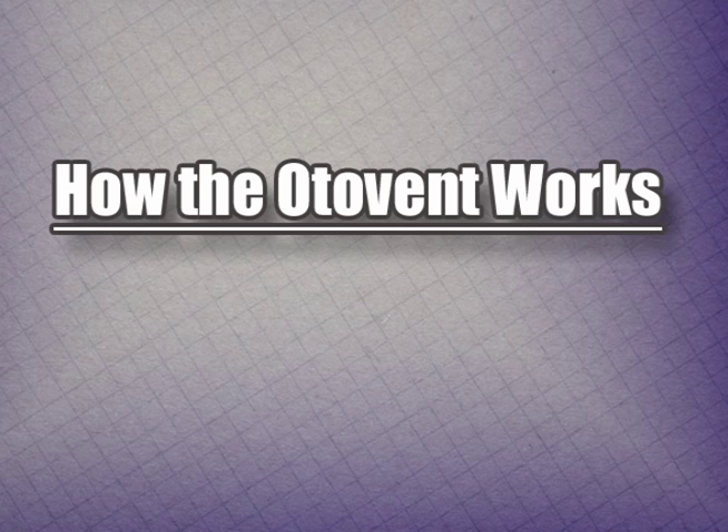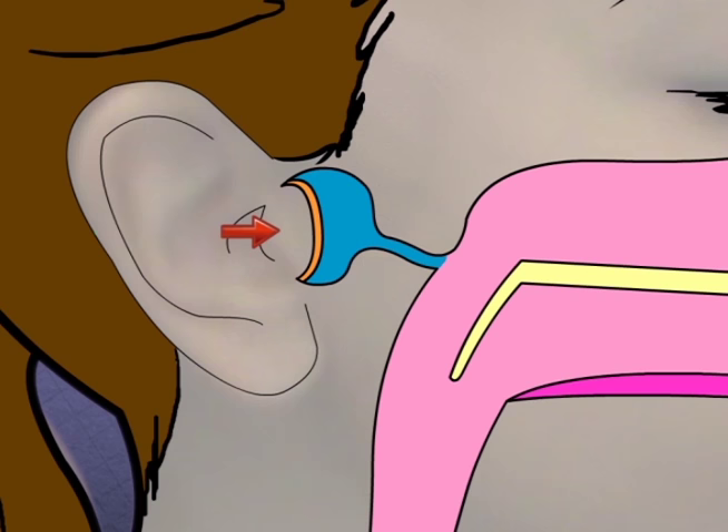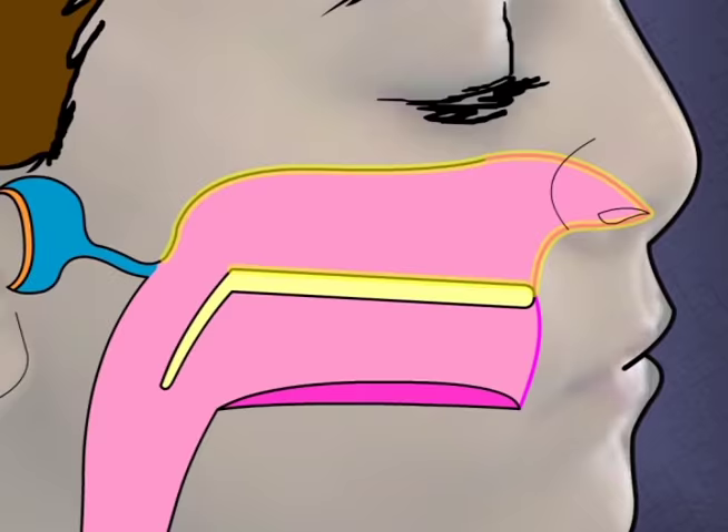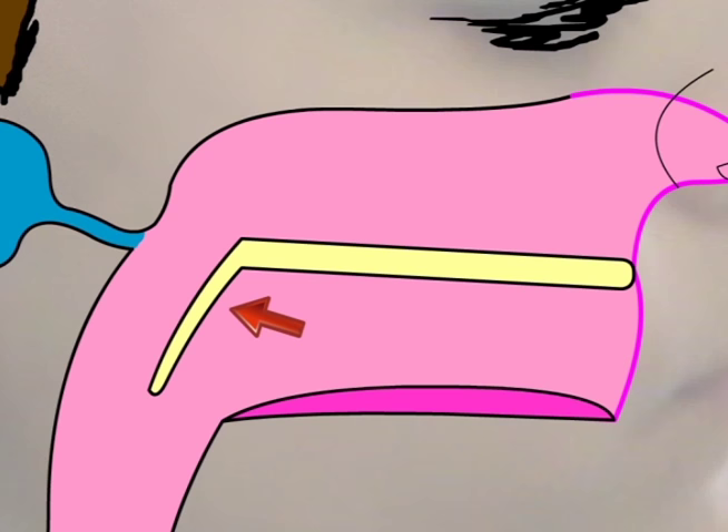This is how the Otovent works. The problem is fluid trapped in the middle ear. Here is the middle ear where the fluid is — the fluid is blue in our example. Notice that the eardrum is sucked inwards, which we call retracted. This is the nasal chamber. Here is the Eustachian tube, which connects the nasal chamber to the middle ear. This is the mouth, with the tongue at the bottom and the hard palate at the top. At the back of the mouth is a soft palate, which is down, but which will hinge up with swallowing, isolating the nasal chamber.